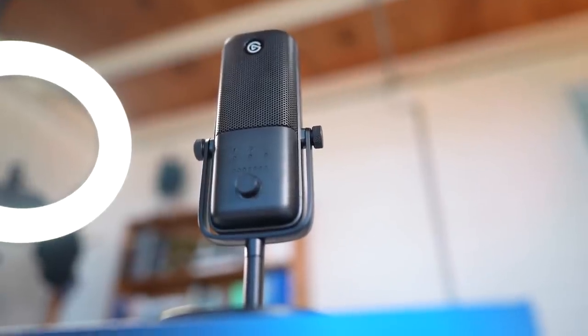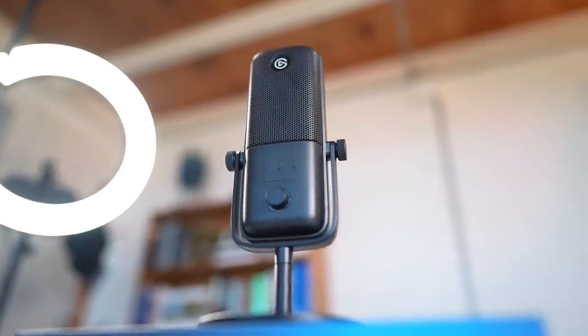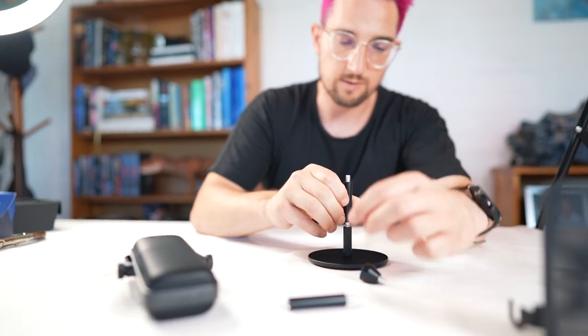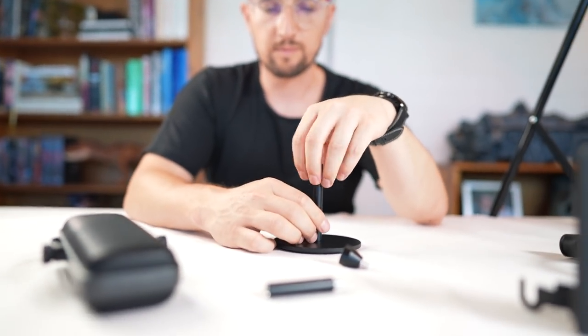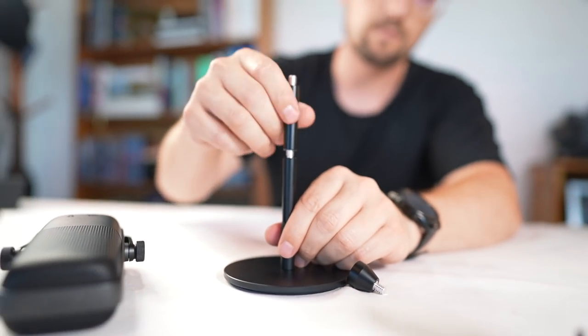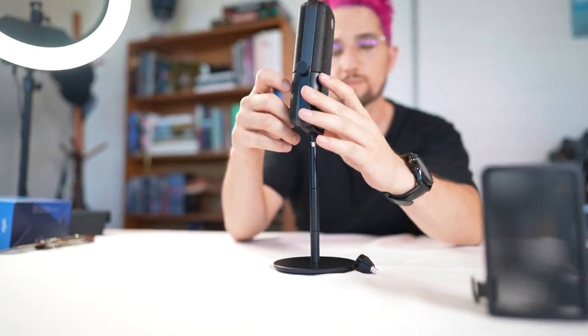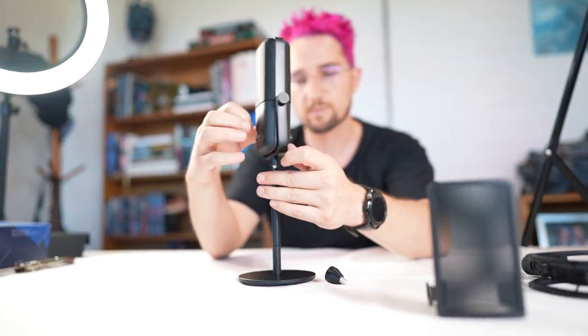Besides that, both models share the same form factor, the same Wave software, and the accessories work on both units. Physically both models are pretty lightweight and they struggle to hold down a traditional microphone boom arm — like my Rode arm — without accessories attached to weigh them down. Luckily Elgato included a weighted base stand for your desk straight out of the box, but the downside is that if you bump your desk while streaming you might find a bunch of knocking in the audio. If you need it a little higher you can purchase an extender arm for the base.